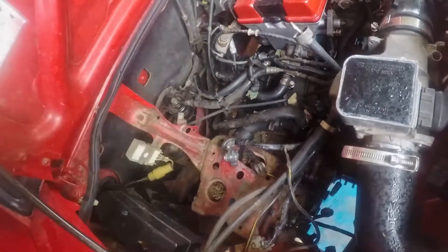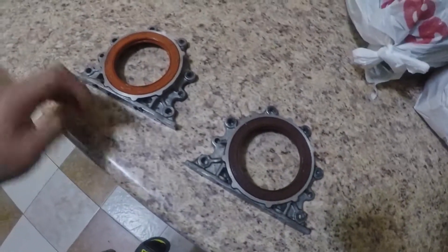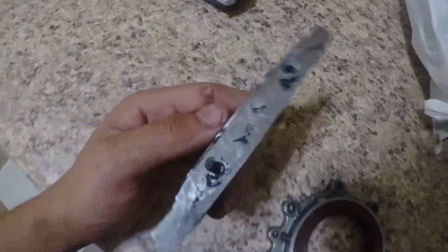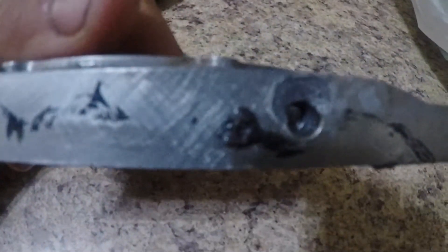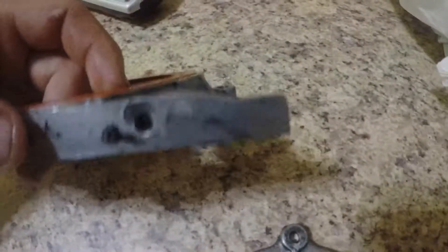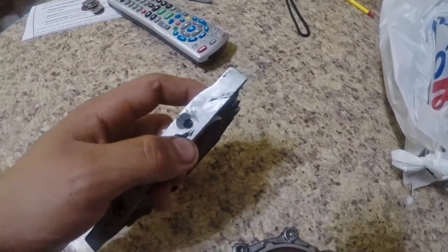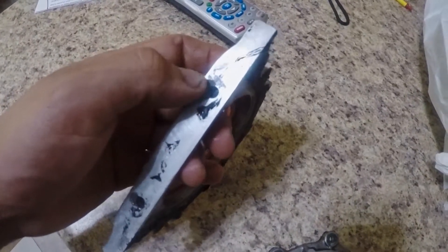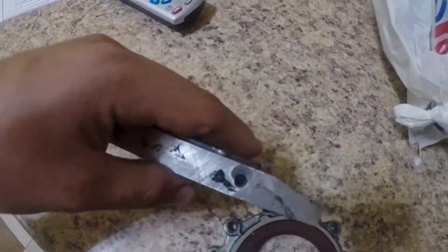I got the oil pan off, the girdle, and the rear main off. Just to give you guys the damage report — this is what happened. You can see on this rear main housing it's missing a piece of the housing here, missing a piece of the housing there. So whenever the engine was running and full of pressure, all the oil was escaping through this broken section.